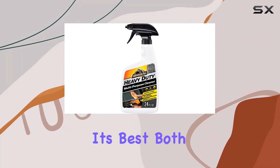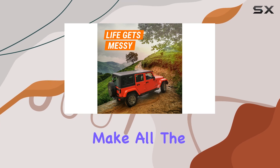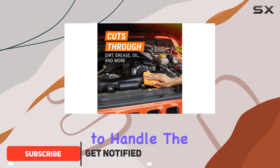When it comes to keeping your car looking its best both inside and out, finding the right cleaning product can make all the difference. Armor All Heavy Duty Multi-Purpose Cleaner claims to be that go-to solution, designed to handle the toughest dirt, grease, and grime that your vehicle encounters.